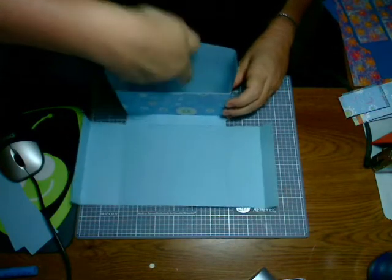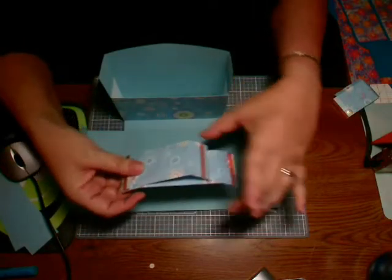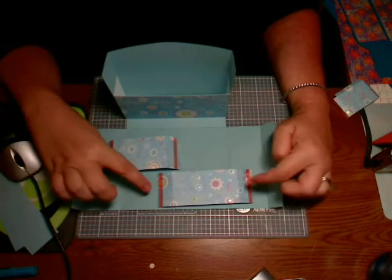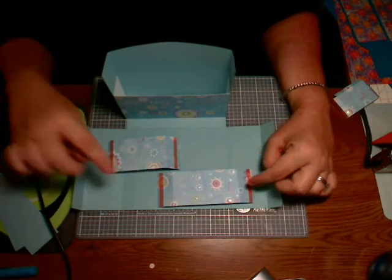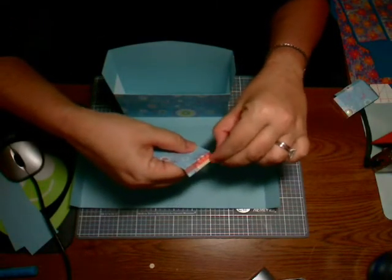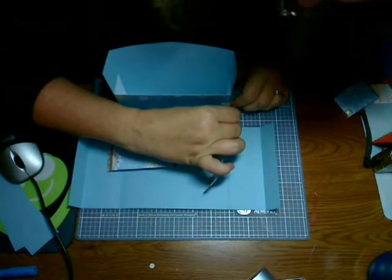The next pieces we're going to attach: we've cut a five and a half by two inch and a four and a half by two inch strip of paper. We've scored the edges at a half and one inch on both, and attached sticky strip along the score line. We're going to take the five and a half by two inch piece and, folding it at the score line, attach it on that corner.